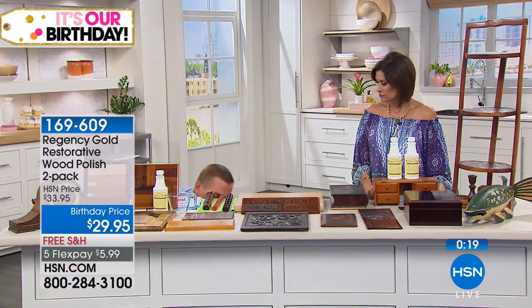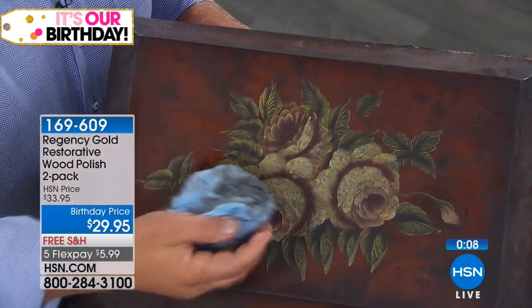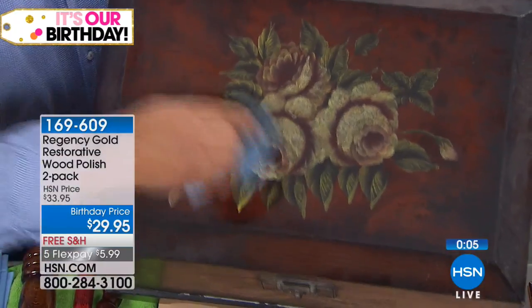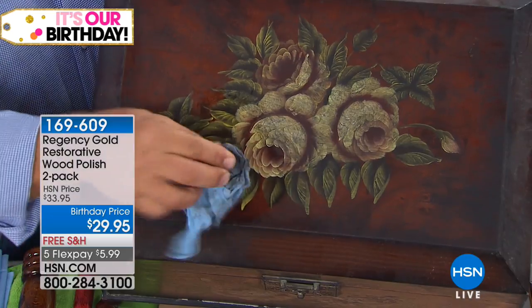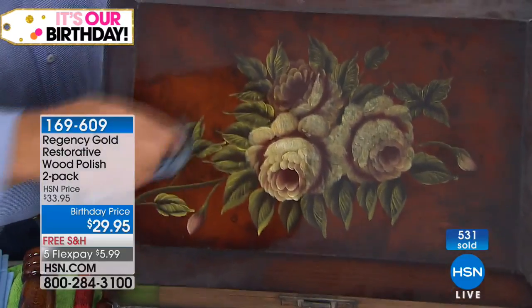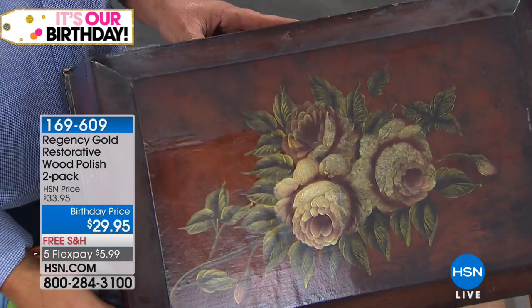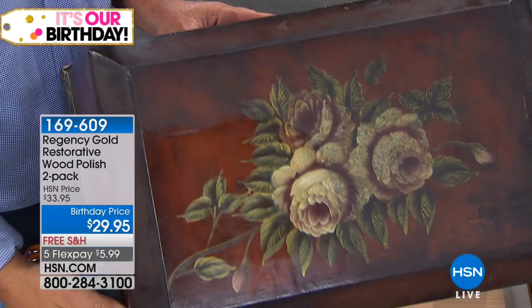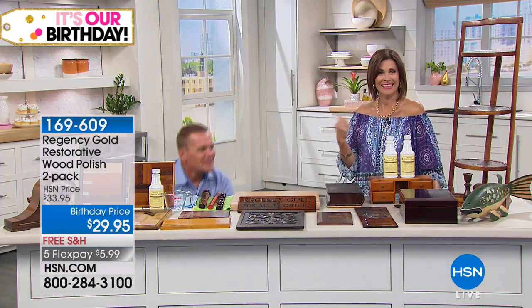Here's a trunk I picked up at an antique store — very old, finished surface with paint on the top. We're using that same cloth — saturate it, wring out as much as you can, then take that cloth and go from one piece of furniture to the next to the next. Look at the difference it can make on old antiques. You can also use it daily or weekly for dusting — when you use Regency Gold for dusting around the house you'll dust less often.